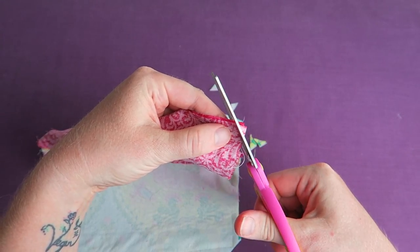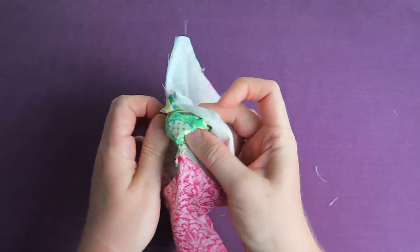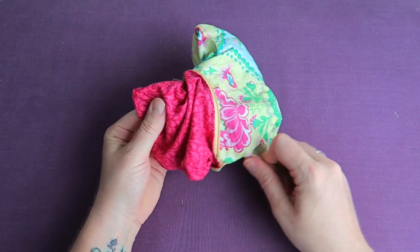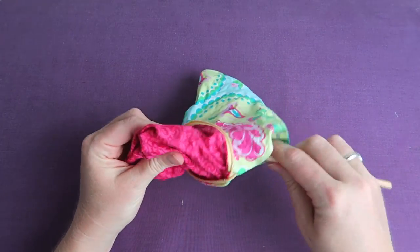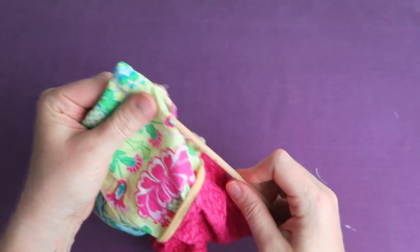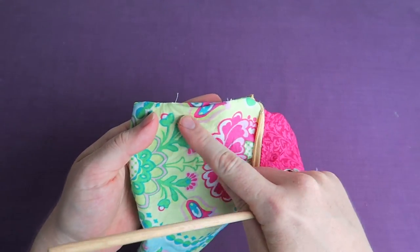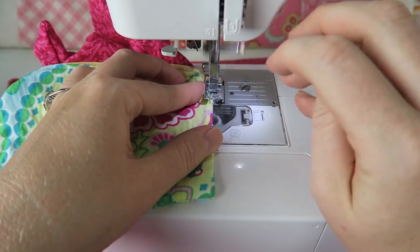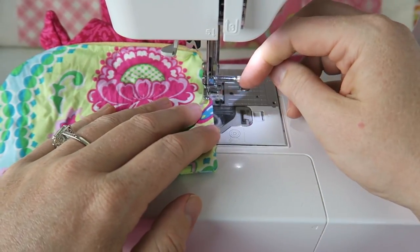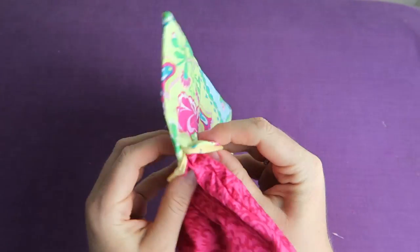We're turning the fabric inside out through the turning hole, which is a little bit fiddly depending on how large you made your turning hole. I always like to make them as small as possible so I don't have as much to close later on. Now we turn all the points outwards. For the turning hole, if you want it to look as neat as possible, use a blind stitch or ladder stitch and close it by hand — but you can also use your sewing machine.